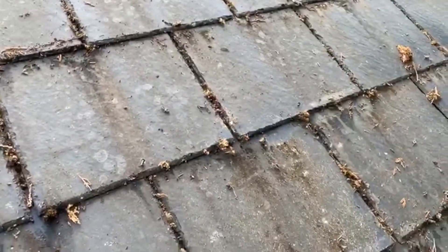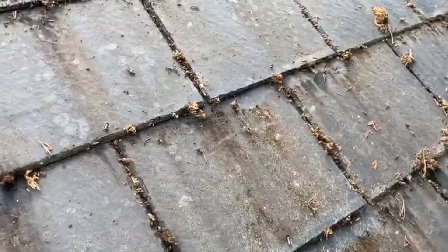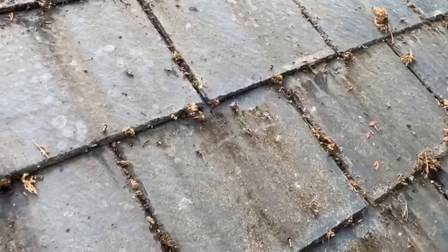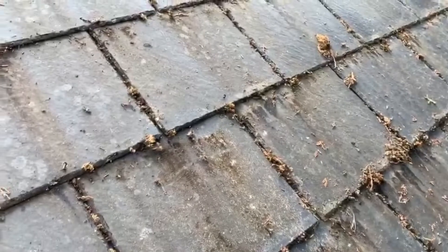When moss removal is undertaken by brushing, pressure washing or scraping, white patches may become noticeable. This is not caused by the cleaning company. The damage has only been revealed by the cleaning process.